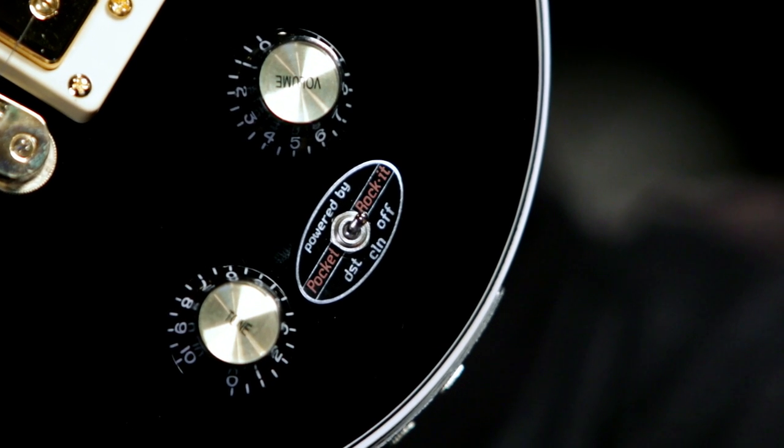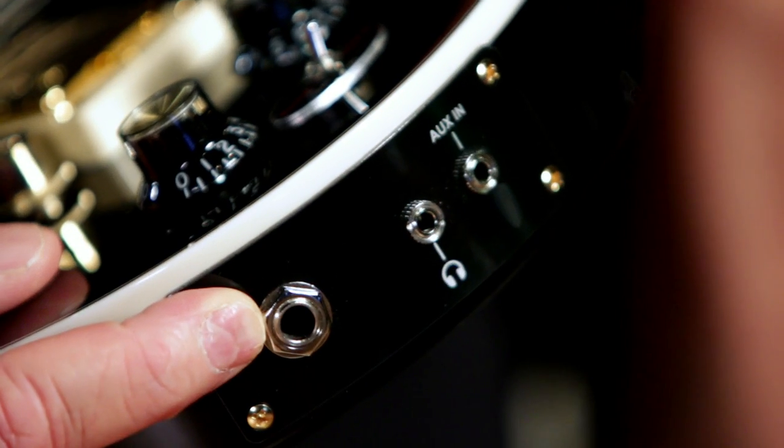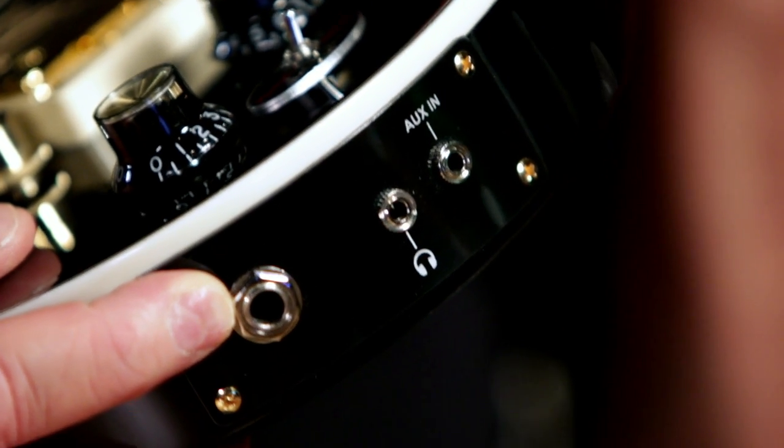The secret weapon is it's got a custom Pocket Rocket built-in preamp with distortion, clean sounds, and a tone control. It's also got a standard ¼ inch out jack, which we're using to demo the guitar here.